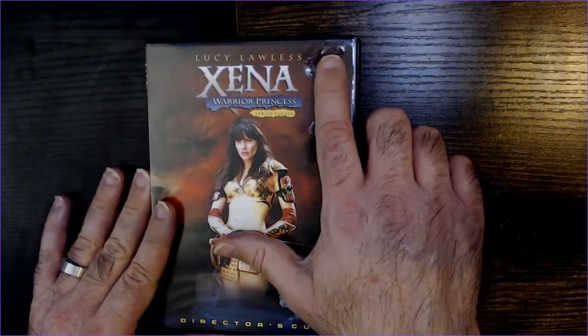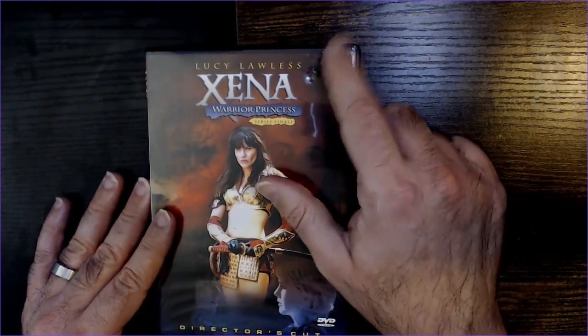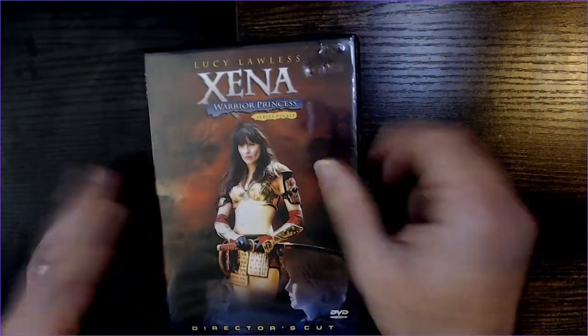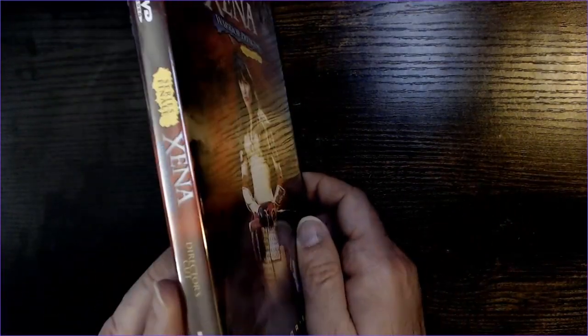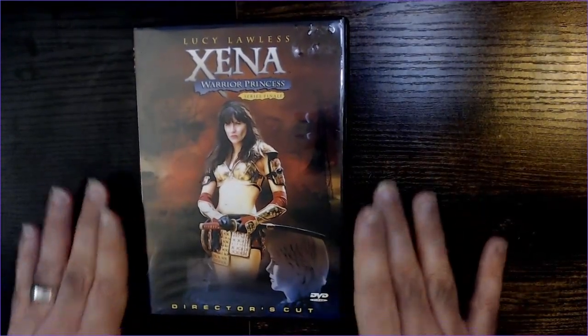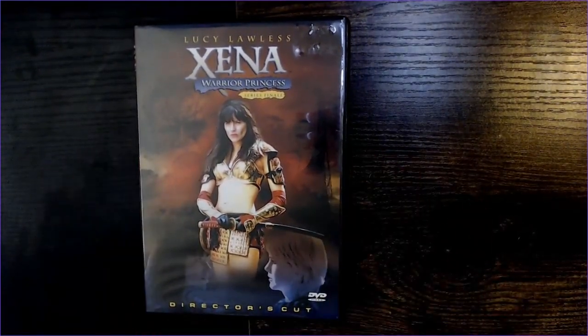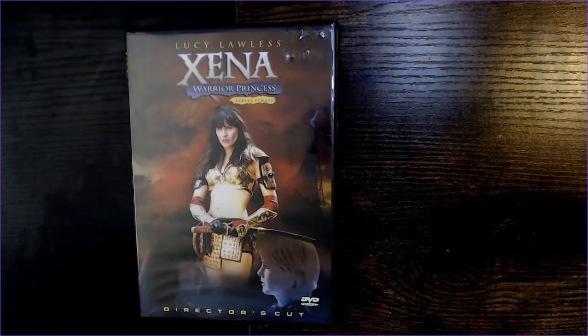It came in pretty okay, except there was a sticker on it which I took off before this video, and the DVD case was damaged — but not a big deal, DVD cases are pretty easy to find. There's the spine. So there is the Xena Warrior Princess Director's Cut Season Finale DVD. Thanks for watching. Have a good day or night, wherever you are.